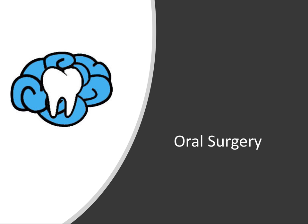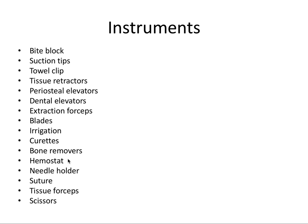Hey everyone, this is Ryan here and welcome back to another video. In this video we're going to talk about instrumentation for extractions. You won't be tested on every single instrument on the board exam, but a video on extraction instrumentation has to at least include all of the most commonly used instruments. So let's go through one by one and talk about the characteristics of each instrument and how they're used.